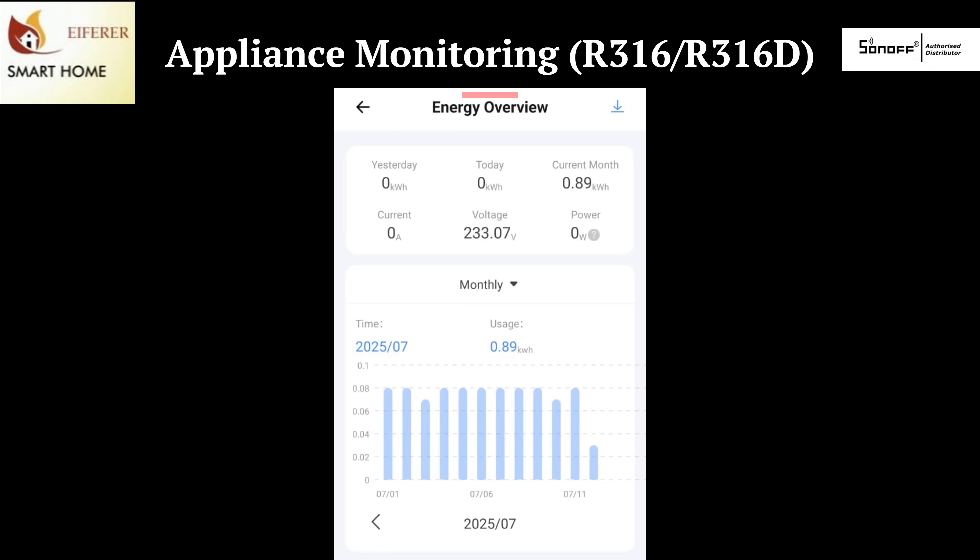Track everyday appliances like toasters and TVs, or even lighting circuits or a home office setup with the R316. It's a great way to see which devices are using the most power and where you can start saving.